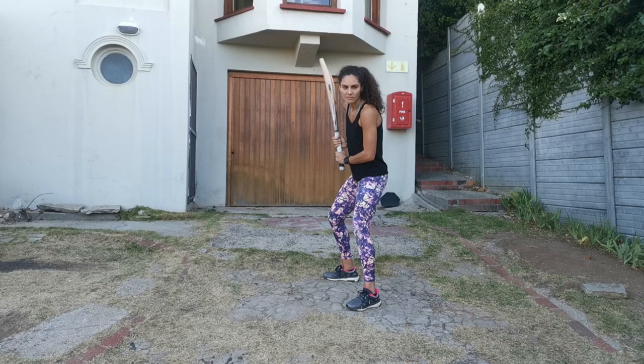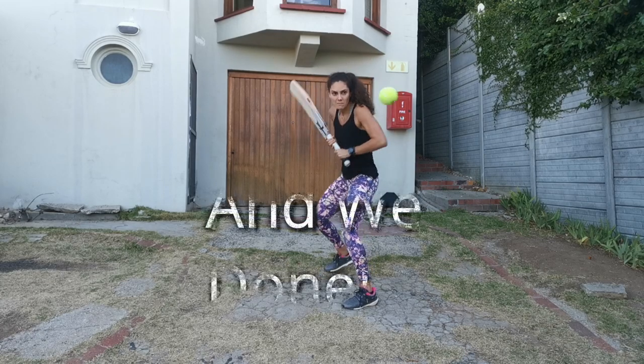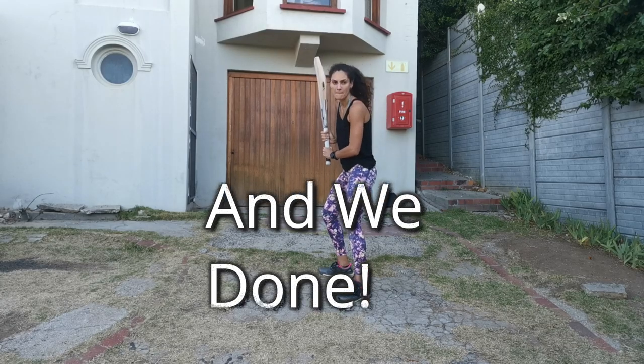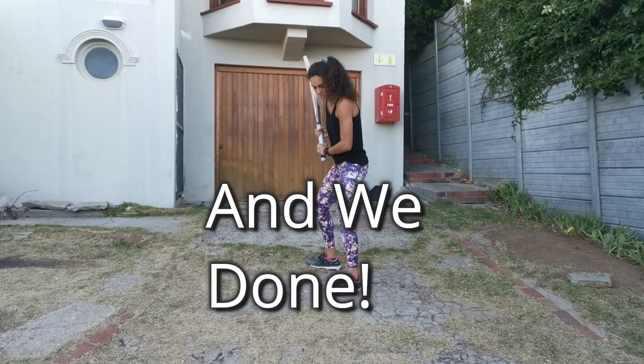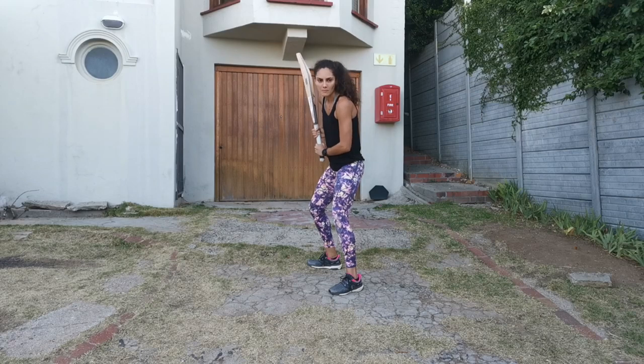So that one, you want to get that to come down here. A little bit softer with the hands — drop the ball dead. Last two. Soft hands. That's it, nice. Well done.